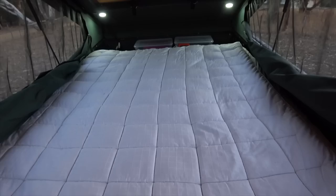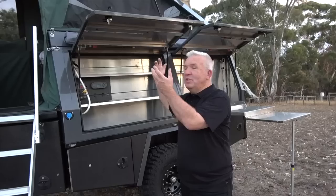Well there it is — it's an equipment trailer to carry all your toys and everything you want. It's a camper to sleep in and eat out of, with everything that you need. What more would you want?